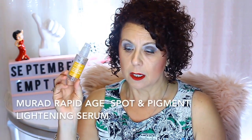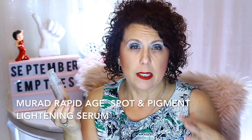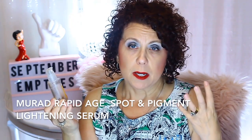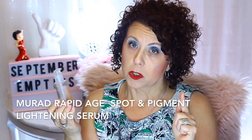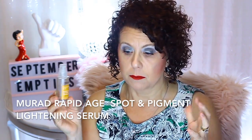Then from Murad, I have the Rapid Age Spot Serum and Pigment Lightening Serum that I used. I guess it worked — I didn't really see any lightening, but the spots I have didn't get any darker or bigger while I was using it, so maybe it did help. I have used it up. I'm using some Vitamin C serums right now, so I don't know if I would repurchase this.